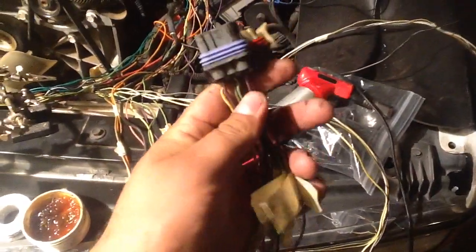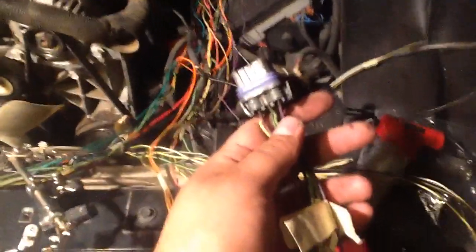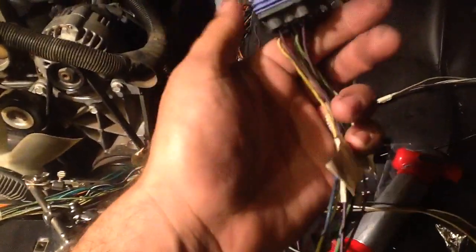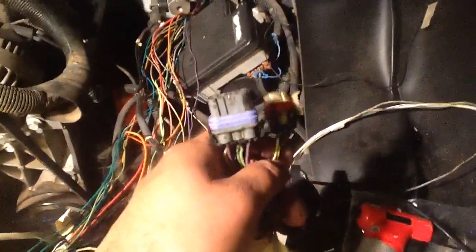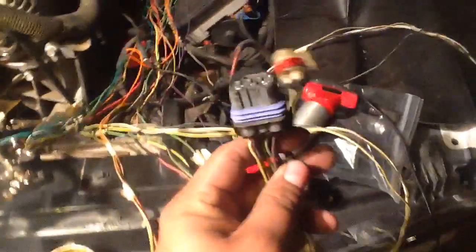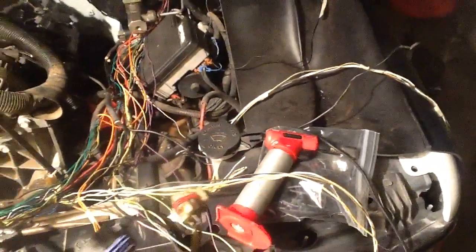This larger connector is doing your reverse lights, your neutral safety, the crank request, and all that good stuff. It's also feeding your brake switch. Really you're just going to leave that untouched, with the exception of the purple wire that goes to the starter relay. You want that purple wire that goes to the starter relay to feed the PCM on the new engine, so that will tell the computer to go ahead and start the engine.